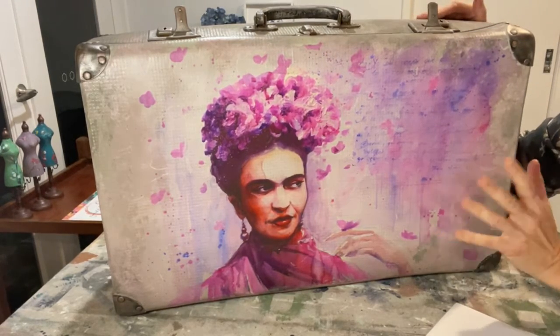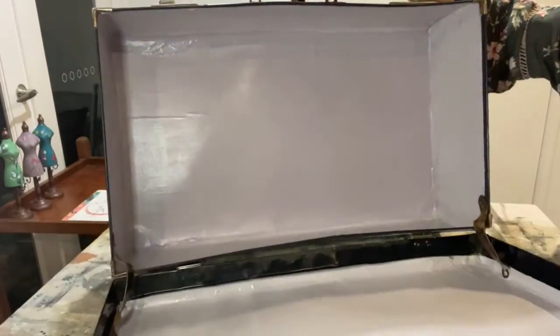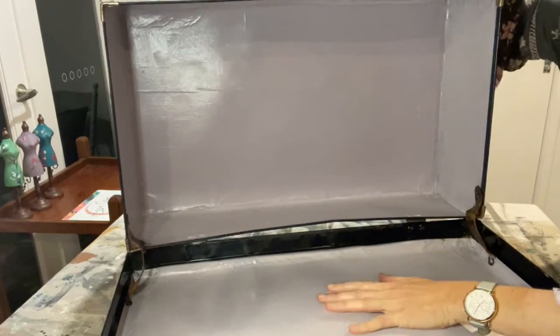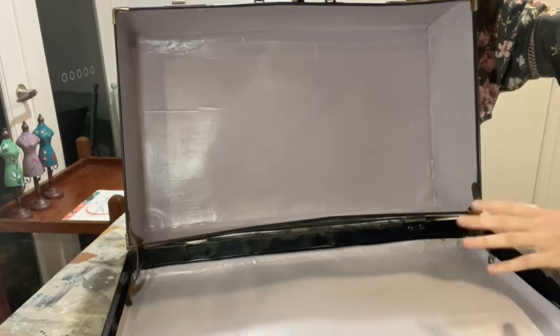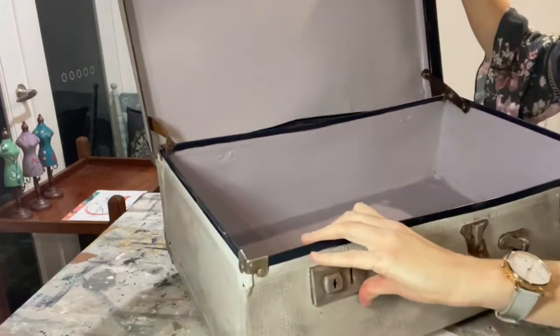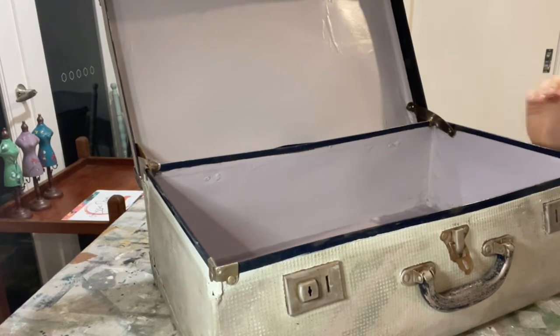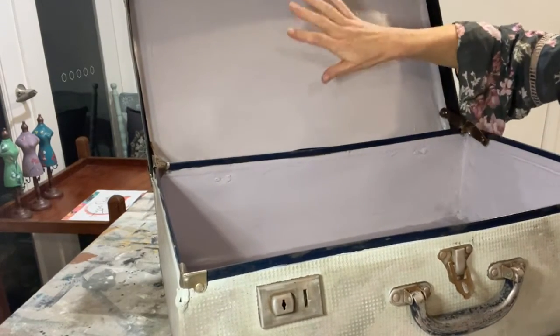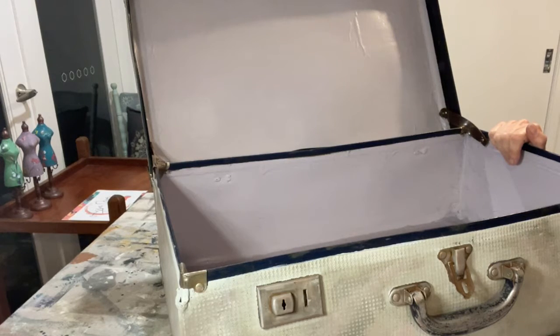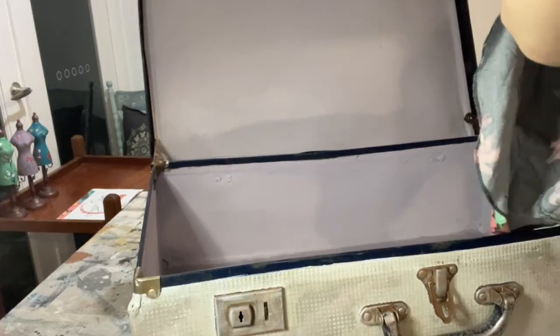Today is about the inside of the case because I'm going to decorate the inside with this stencil. Inside I've painted it a pale lilac color — the inside sadly was not in great shape, it had peeling old paper which I had to remove. I've sealed the inside with a clear varnish because chalk paint can be quite porous, and I want it nice and sealed before I do my stencil. I might even add some transfers as well.